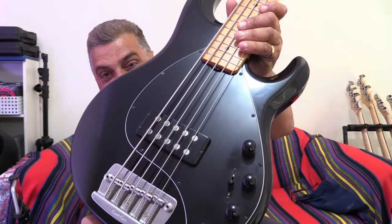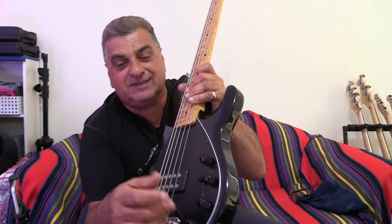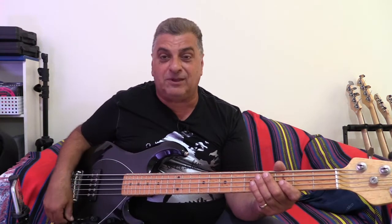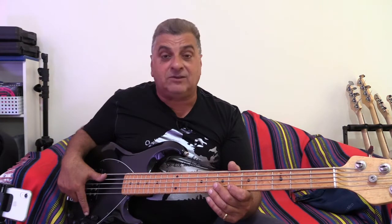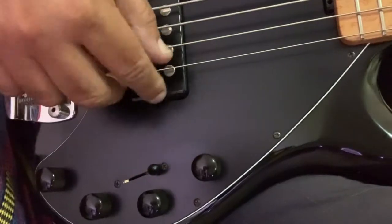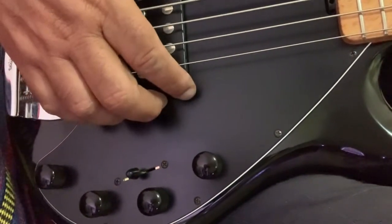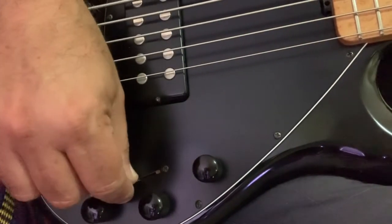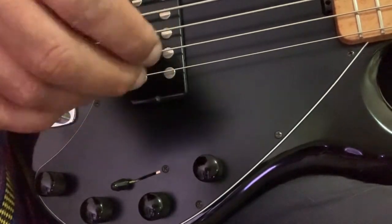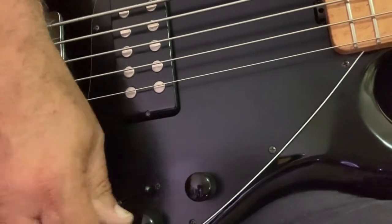This one has the bridge without the mutes, and it has the three-band EQ. The difference is they have this three-way switch which affects the configuration of the coils in the pickup. As far as I understand, the position closer towards the neck is a series position of the two coils. The middle one is a single coil closer to the bridge, and I believe there's a dummy coil under there to make it hum-cancelling. The one closest to the bridge is the two coils in parallel, which is standard for a Music Man pickup.